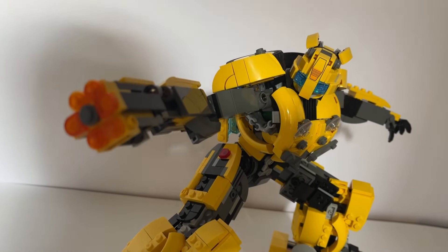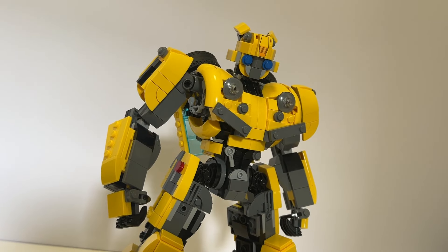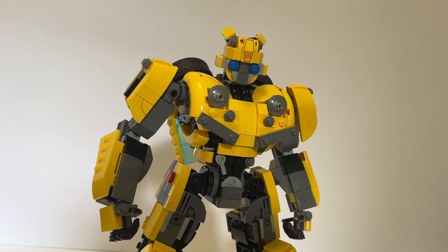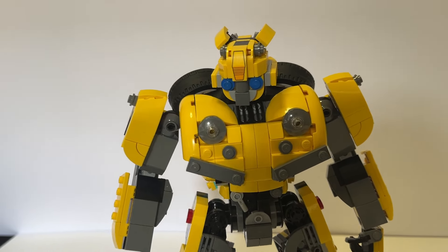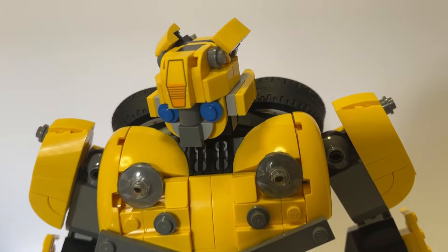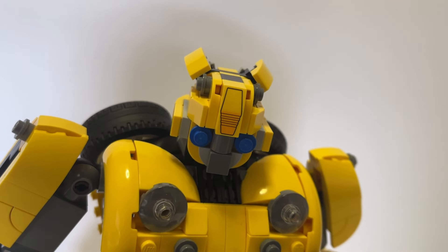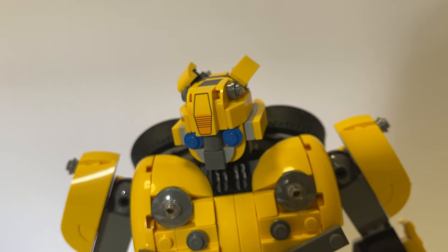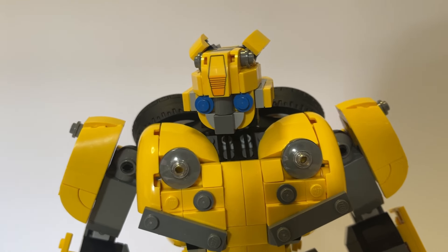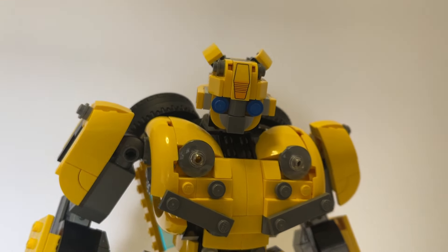A couple of things just worked out in my favor. These brand new curves developed just for Bumblebee are perfect for the most important shapes, and finding them early on gave me a lot of momentum. The blue one-by-ones I used for the eyes made me wonder — not for the first time — if they were included specifically for someone to do exactly what I did.